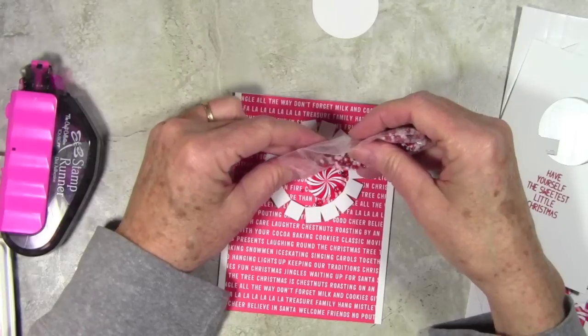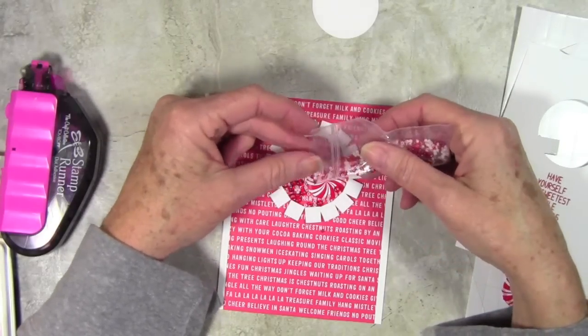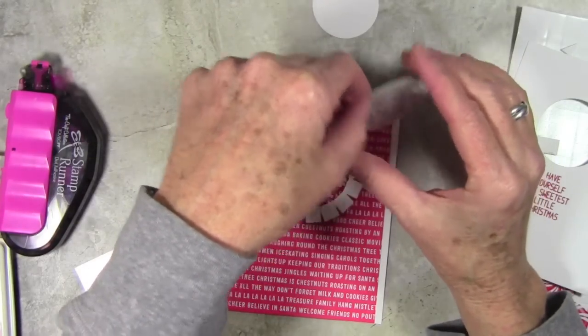I have cut out one of the paper candies, and here I'm adding in my seed beads, making sure that I have a good mix of the different sizes.